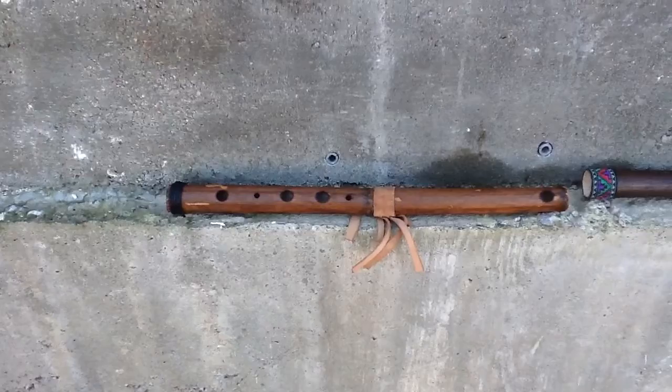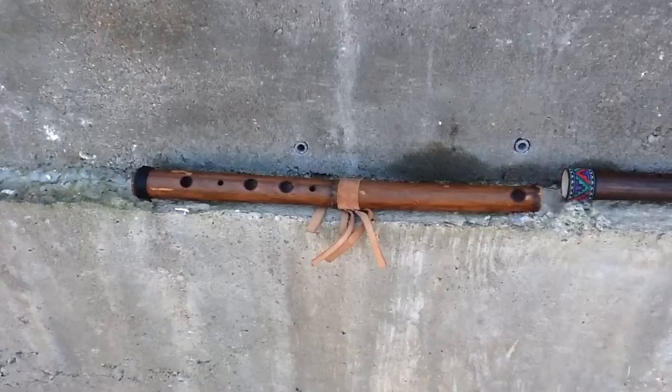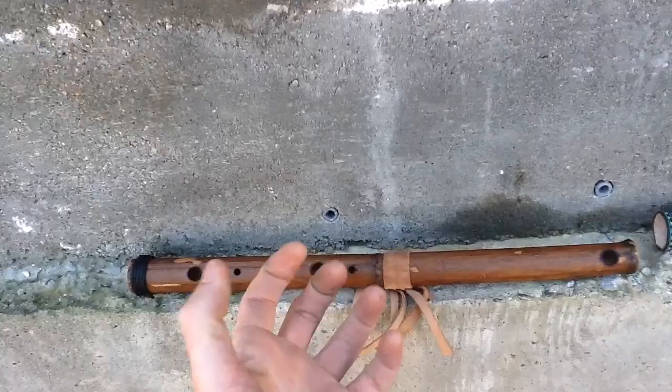These are three new flutes that are going to be posted today on our Rewild Your Soul Etsy page. The first one is a side-blown flute, and it currently has a cover for one of the holes. This can be moved around depending on the size of your fingers.